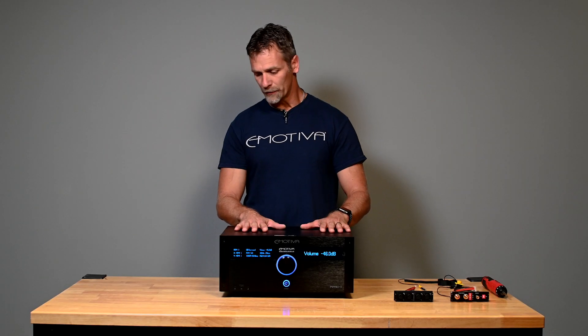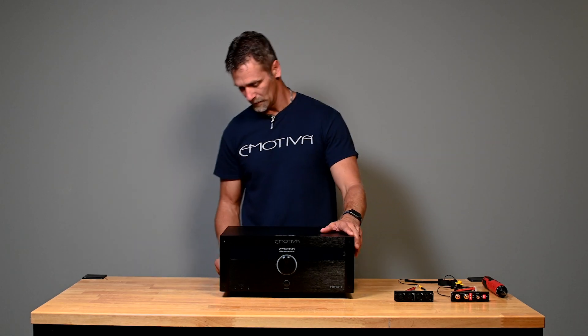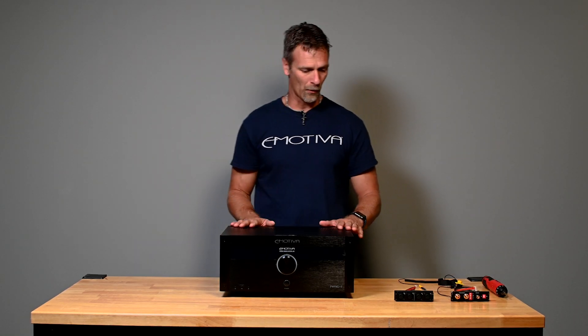The first step we want to take is to turn power off. From the back panel switch above the power cord, kill power going to the processor.